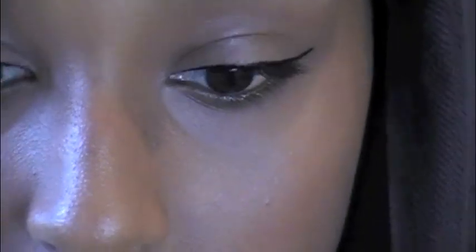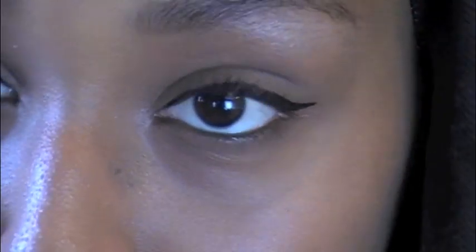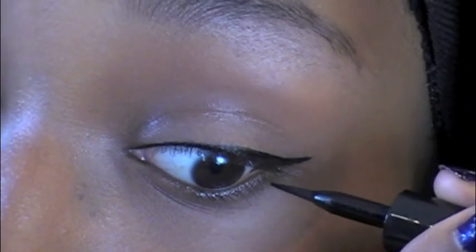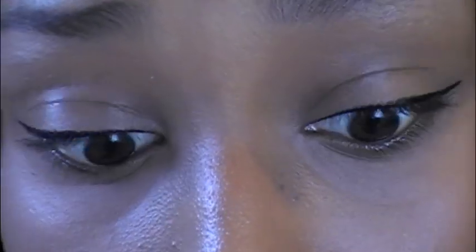My lighting just got really weird, so just ignore that. Once you've got the winged liner on both sides, you want to make sure they are both symmetrical. A way you can do that is to always start off right in here — put your felt applicator right there and then bring it up. That'll guarantee you the perfect symmetrical liner on both eyes.